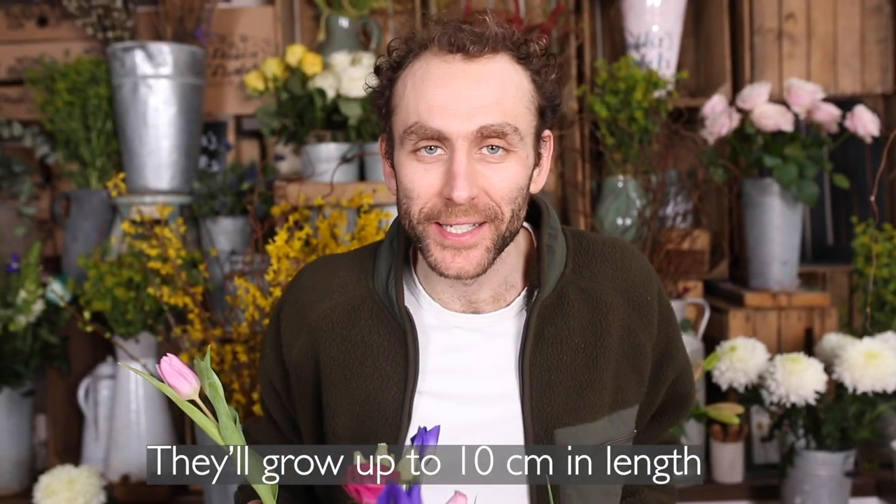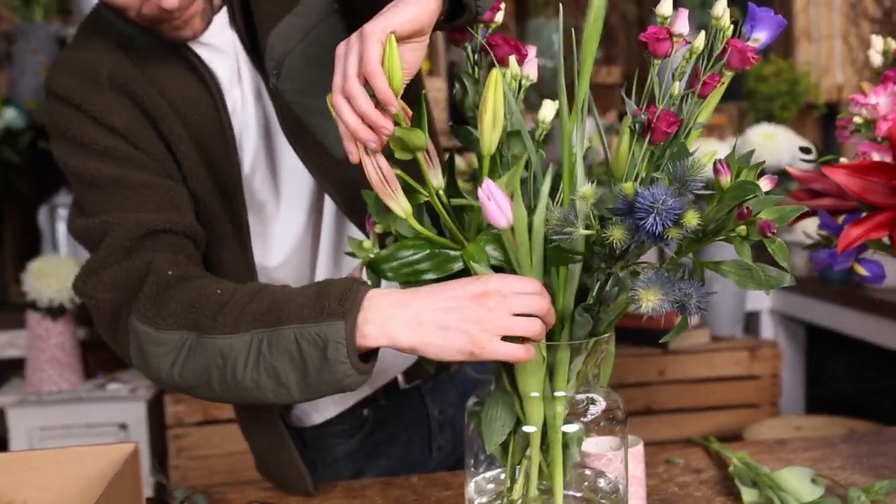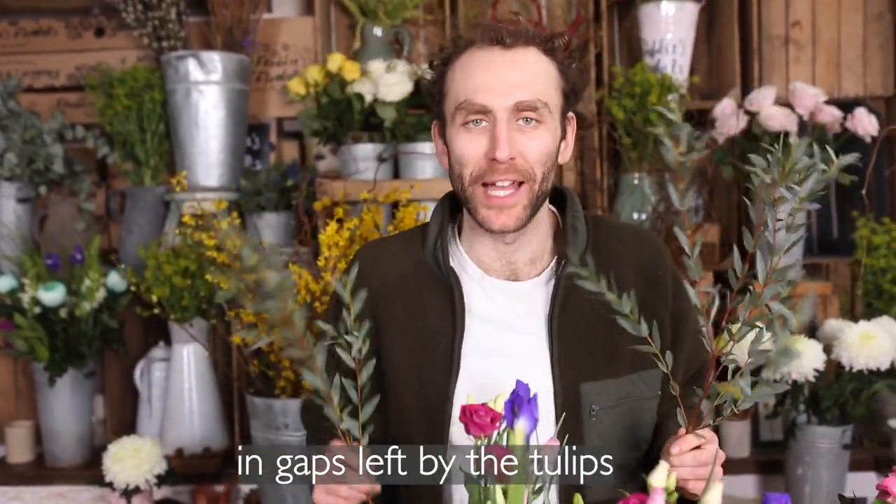Tuck your tulips evenly around the edge. They'll grow up to 10 centimetres in length, so don't worry if they look a bit short. And finish with your Parvifolia opposite each other in gaps left by the tulips.